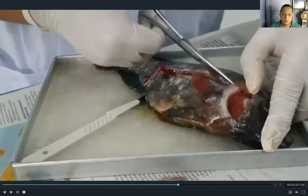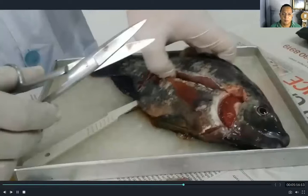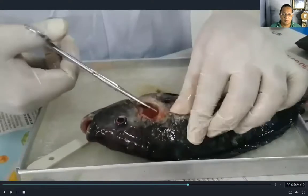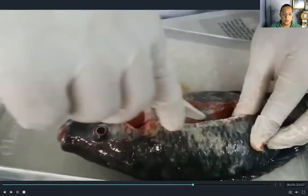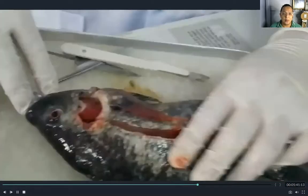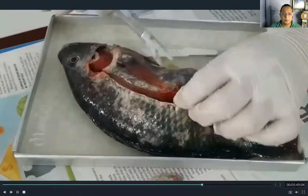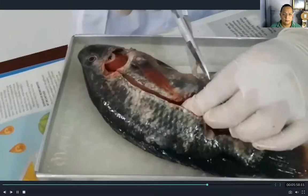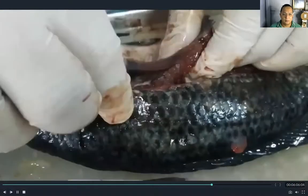You need to cut carefully and be very careful when using sharp instruments, especially scissors or a knife. Make sure not to cut the internal parts. You have to be very careful in removing this section.